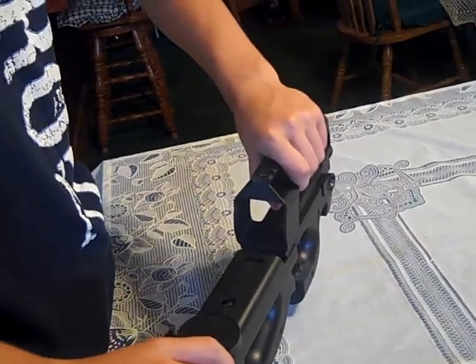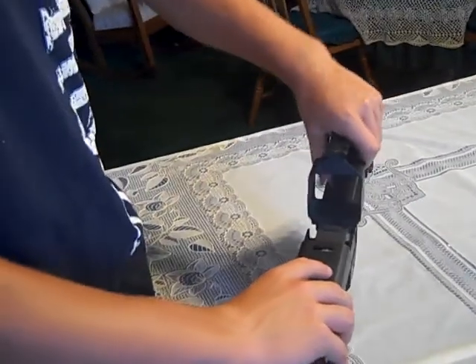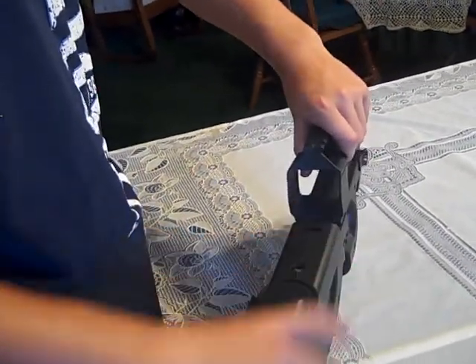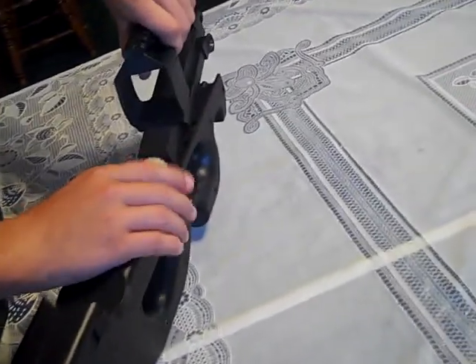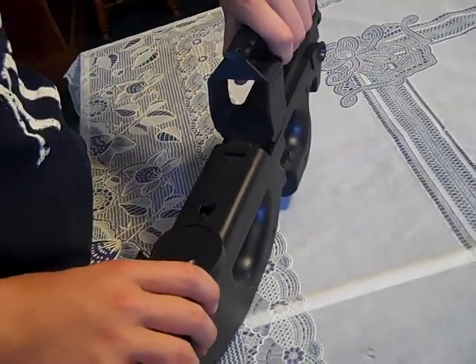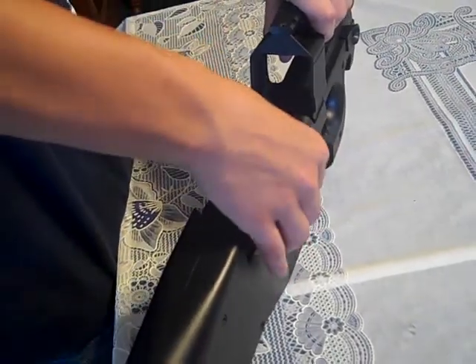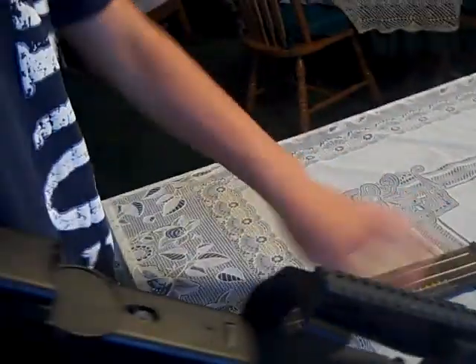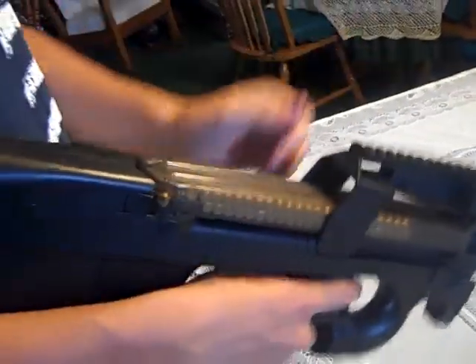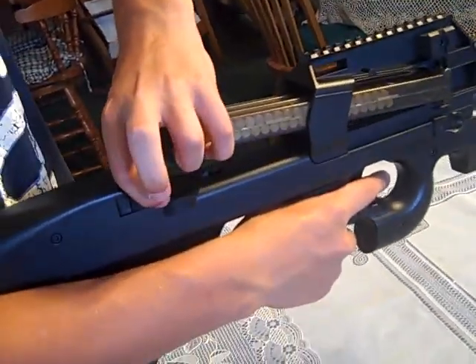Do it very carefully — sometimes the hop-up likes to turn sideways. I've had a lot of problems with that, but other than that it's pretty easy. For the magazine, you just slide it in and give it a little slap. To take it out, don't just pull back one tab — there are two tabs. You've got to pull them both back at the same time and lift it up.